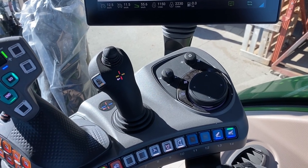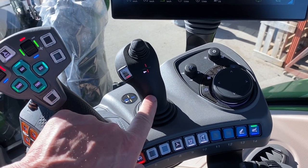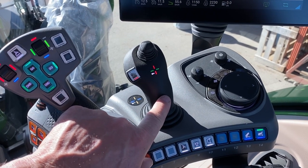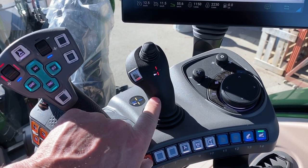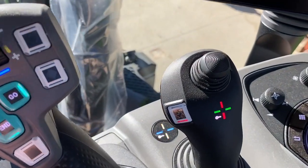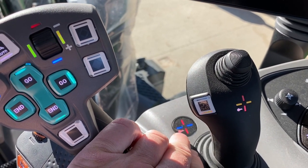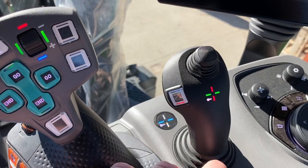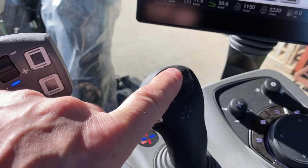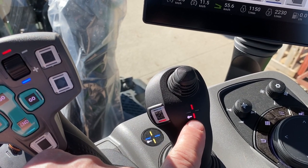To continue on with our 700 Gen 6 series, we're going to move to the little joystick beside the main one. This is mostly known as your loader control joystick for most operations. It's set up very similar to how the old one was. You've got yellow and blue on the crossgate lever, and then there are also assignable controls on this button — right now you can see it's set up for red and green.